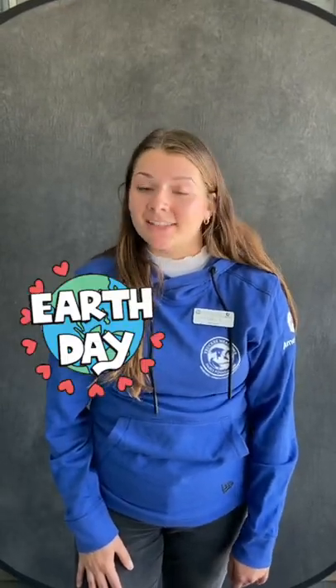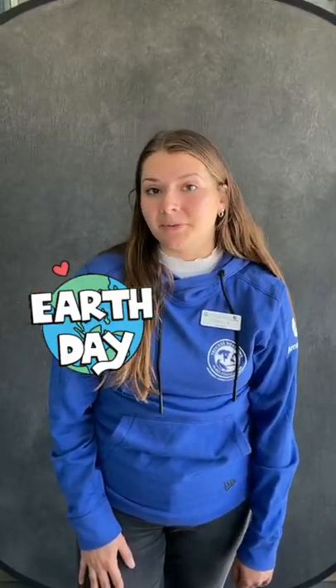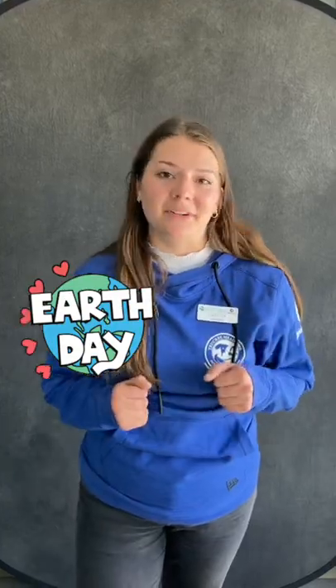I just made lunch and I have these scraps left. Hi, I'm Izzy. Today we're teaching you an awesome life hack that will help reduce your food waste in the kitchen, just in time for Earth Day.